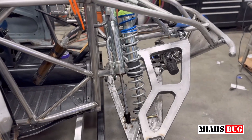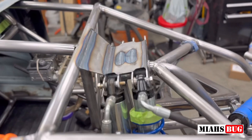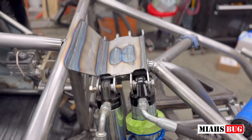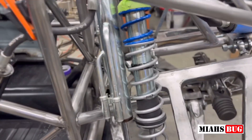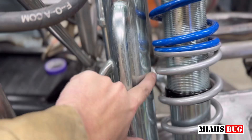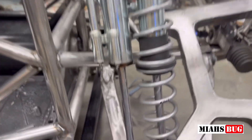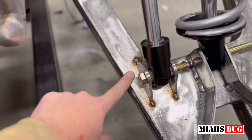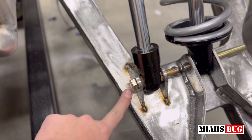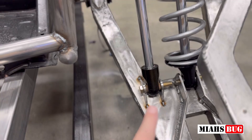All right guys, that is it — we've got the triple bypass shock all mounted up. We've got our double shock tower here, final welded and complete. We have a quarter inch of clearance between the springs and our bypass shock, so we're good there. Down on the bottom we added the tabs right here on top of the reinforcement that we did inside of this arm, right on top of where the bump stop was supposed to bump.